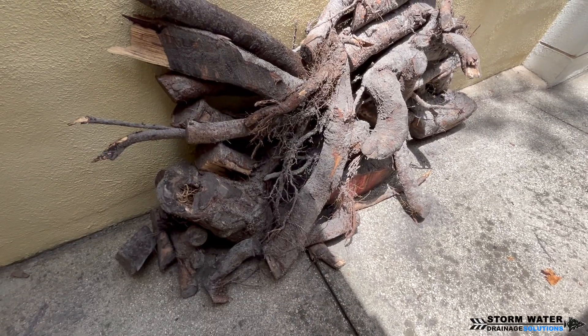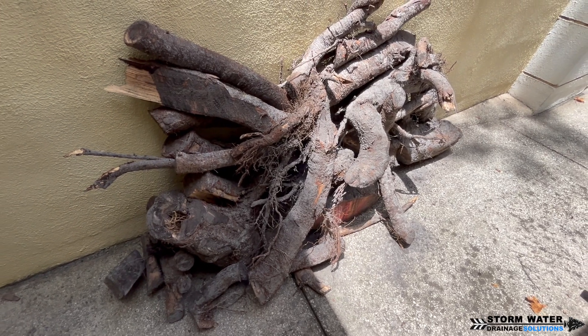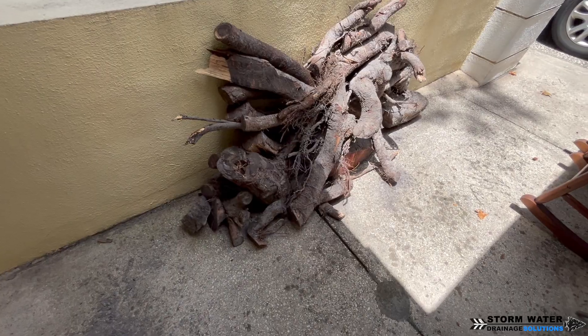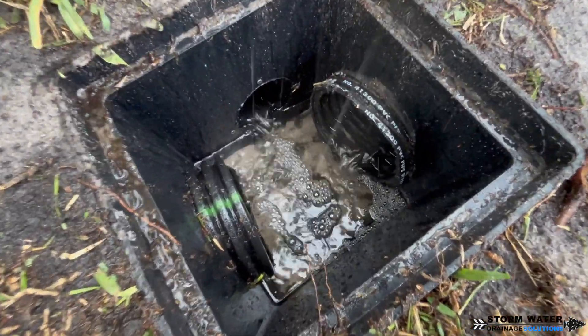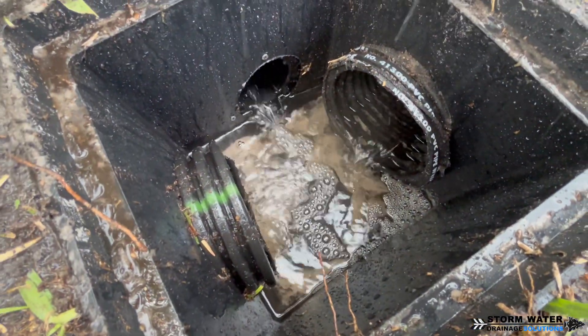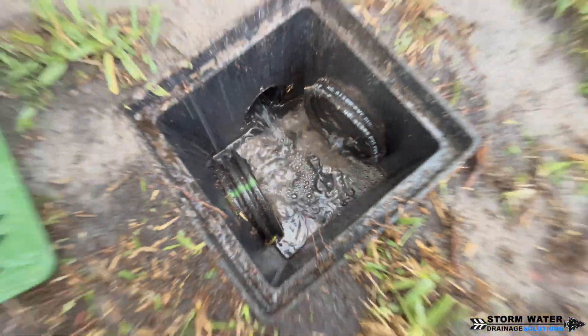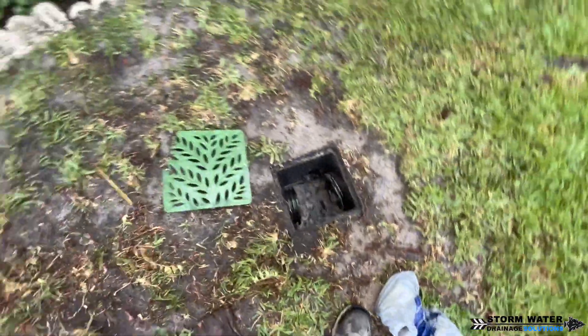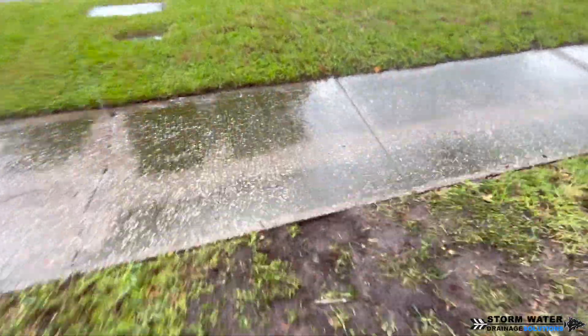We have some rain footage video at the end so stay tuned and check it out. That just about does it for this video — I hope you gained some knowledge from watching it. Give us a thumbs up; it really supports us and the channel. If you live in the Tampa Bay area and need a yard drain or French drain to help solve flooding around your home, give us a call at 813-614-3456. Until next time, this is SWDS signing off.